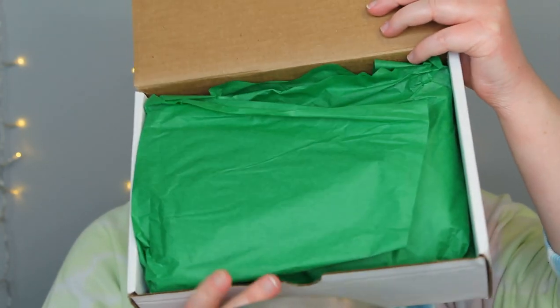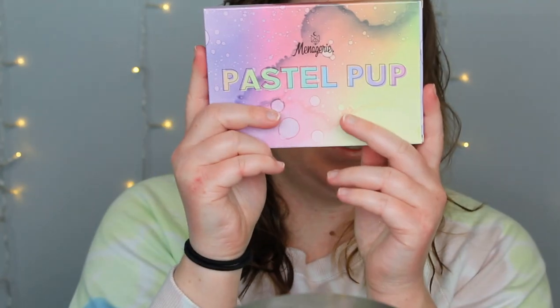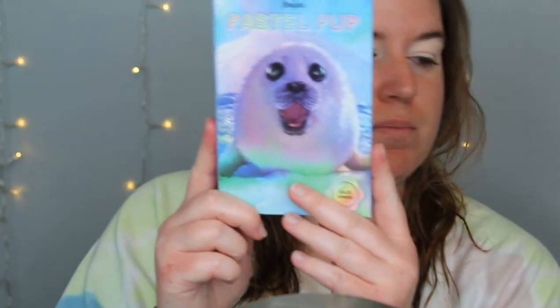So this is how it came packaged. I ordered the palette — the Pastel Pup palette — and then the three tri-foil shadows that didn't come in the palette. One of them did come in the palette. Also this packaging is super nice and thick. I really like this new packaging. And here it is — I'm so excited. I just got out of the shower but we're gonna do some makeup, and this is what it looks like.